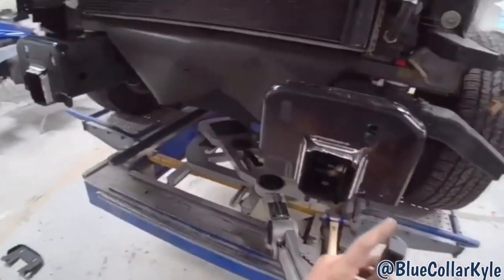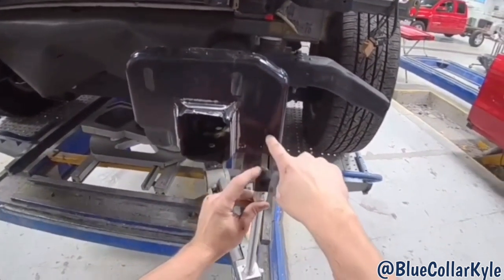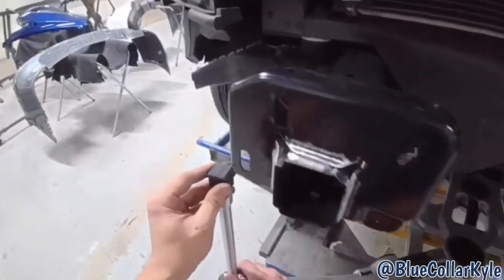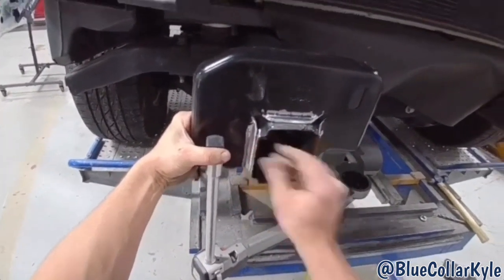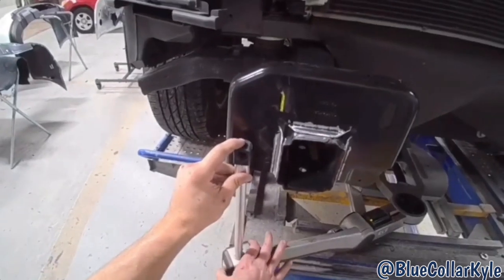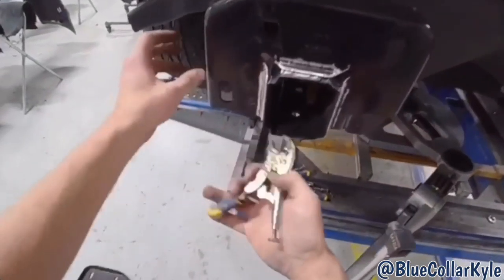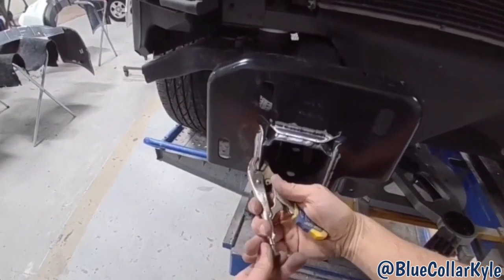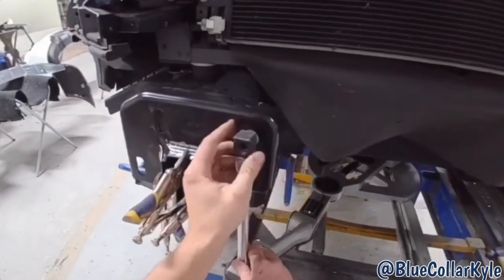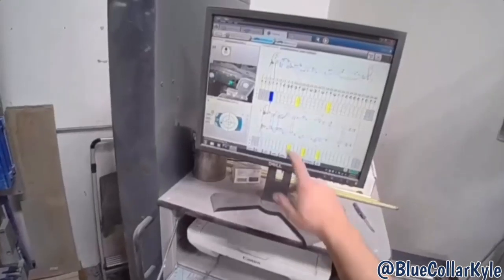Now I can come up to the front — it knows exactly where the truck is sitting — and I can make my measurements. It has me go to the top part of this hole. This one's sitting about five millimeters back too far, so I'm going to scoot it forward some. I got these sitting pretty close, so I'm going to put some clamps on them and recheck them. Everything is now within three millimeters, which is plenty within tolerance.